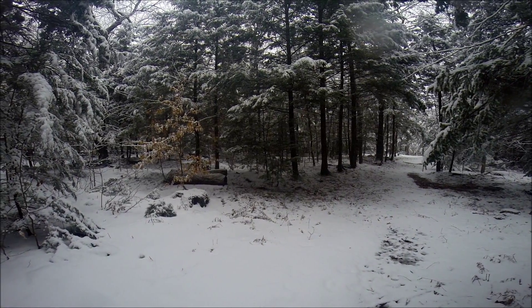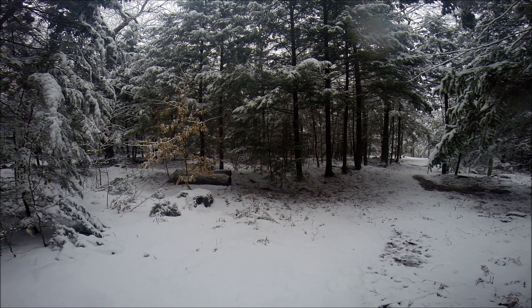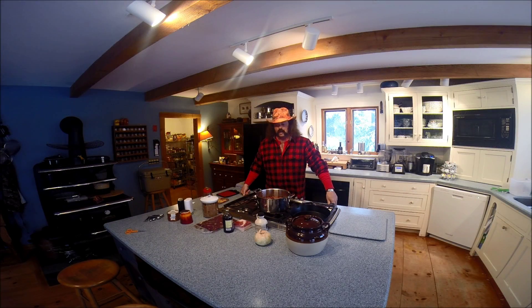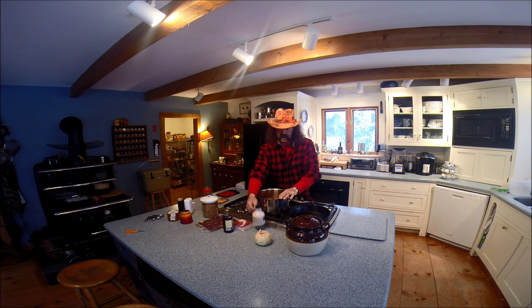Wake up to a snowy day in New England — looks like a good day to make a pot of beans. Today we're going to make some homemade baked beans with venison and some of our homemade maple syrup we made about a year ago.